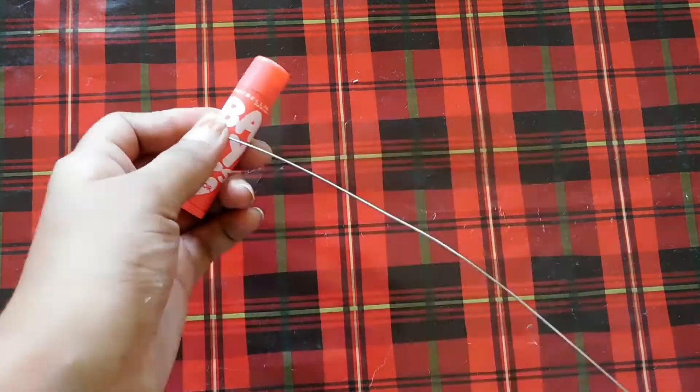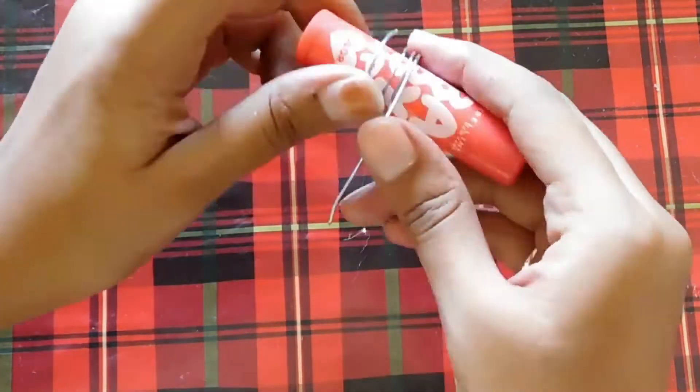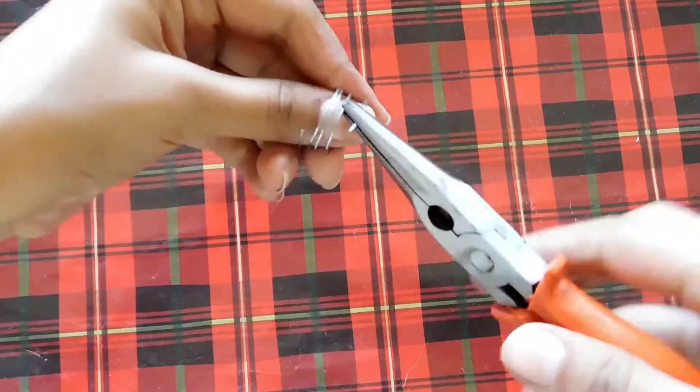For this ring you need a longer piece of wire. Take a circular object and loop the wire around it. If you use a longer wire you'll get longer loops, and if you use a shorter wire you'll get smaller loops.